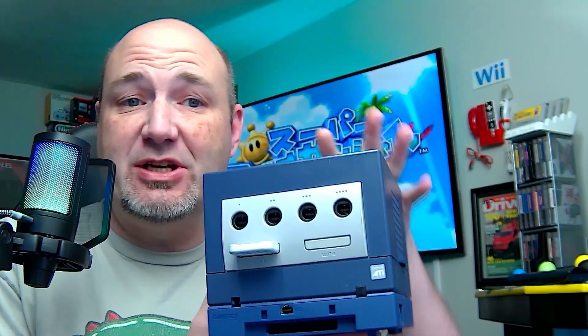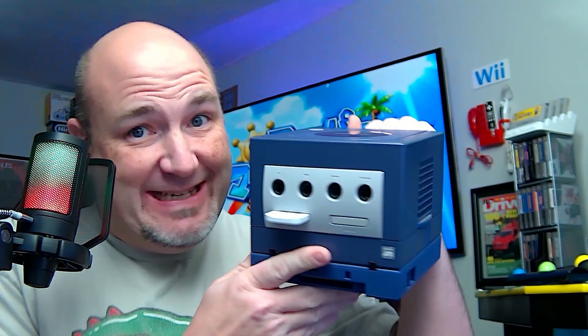One of my favorite video game consoles of all times has to be the Nintendo GameCube. It has such an amazing library of games, and it's one of the most Nintendo Nintendo systems ever. The problem is that the only way you can really go wireless with your controller is by using a WaveBird.